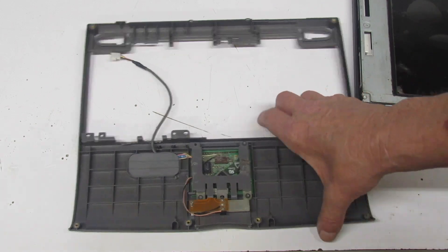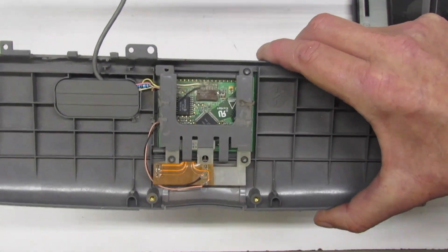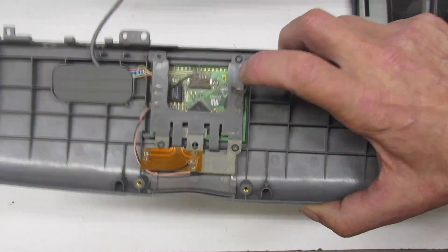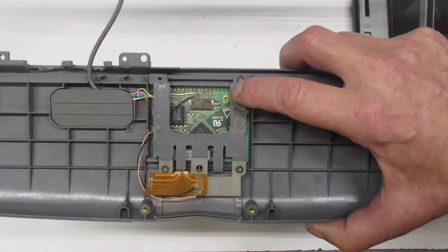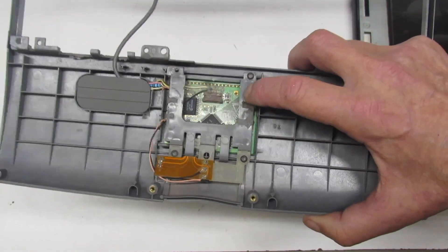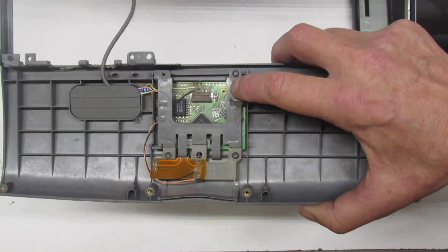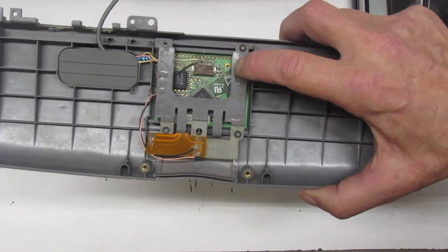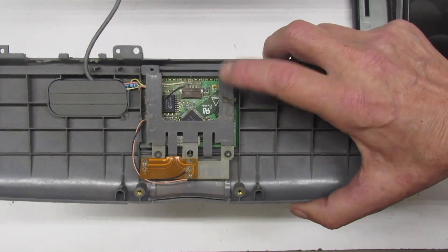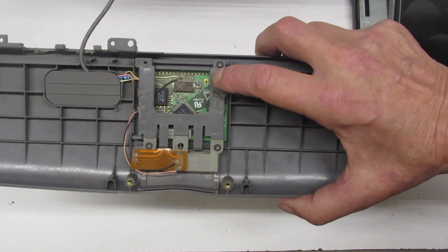I can't believe I forgot to mention this — here is the PowerBook 520 trackpad ADB, installed and modified according to instructions from Frank Adams on his Instructables page. This project would have been impossible without his help. The code for the PowerBook 520 keyboard and trackpad is on his site — I'll leave a link in the description.